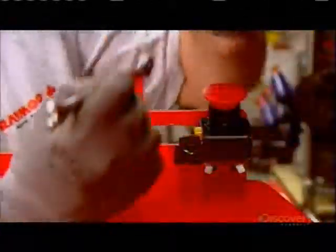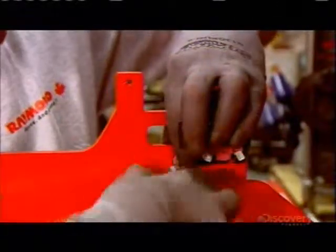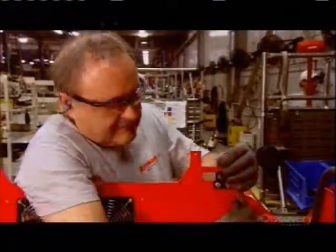An emergency switch goes on the front. It will allow the forklift operator to quickly cut the engine's power.